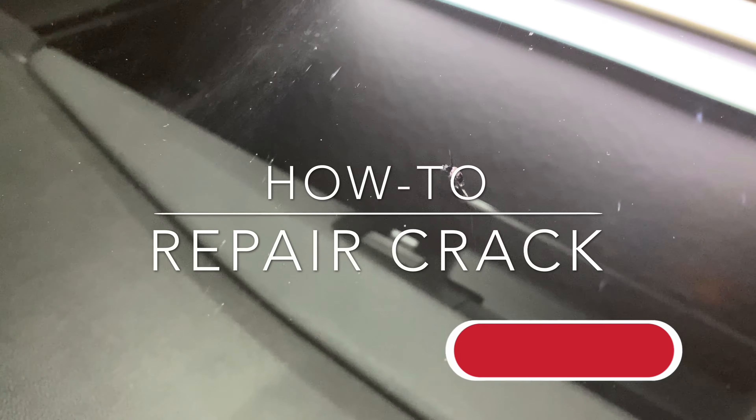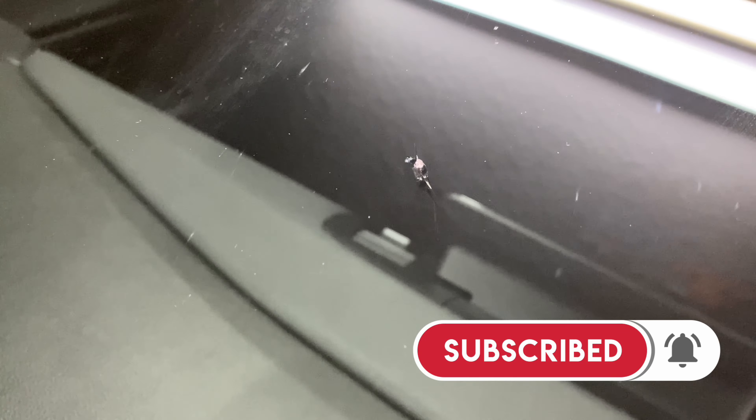Hey guys, I'm making a quick video on how to repair a cracked windshield on your car. This happened to me a few days ago — right in the center of my windshield — and I'm going to be repairing it right now.